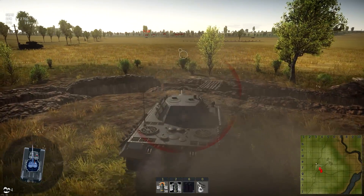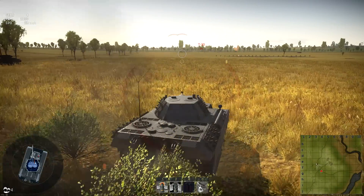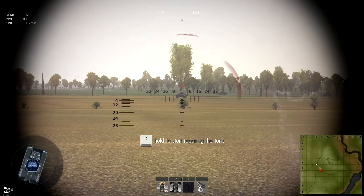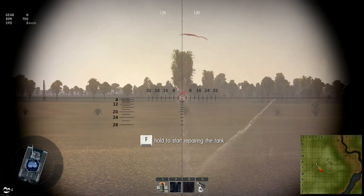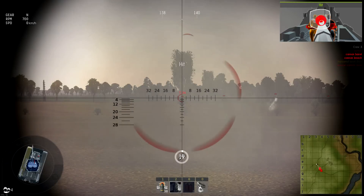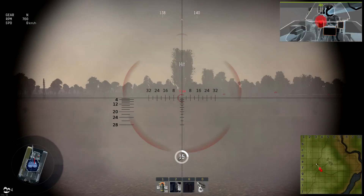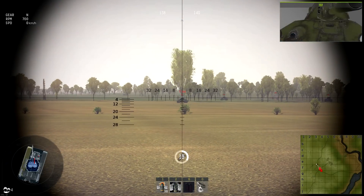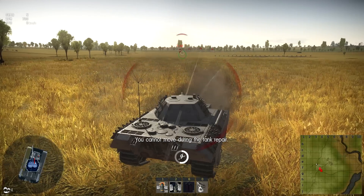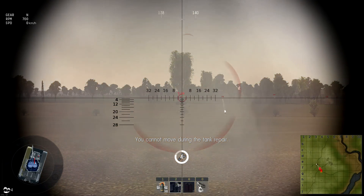But we are attracting so much fire. The question is, should we be on the move? That decreases our accuracy. Right through the front - we cheeked him. Soaking up in the gun barrel. I want to try to hit the front slope and see if we can pen it. Target undamaged - we cannot. You cannot move during a tank repair, so it's time to get back to shooting these T-34s.